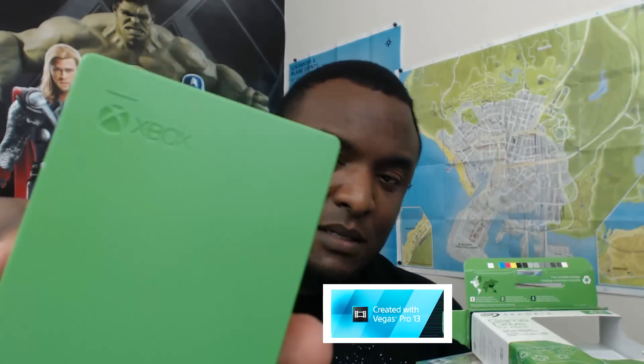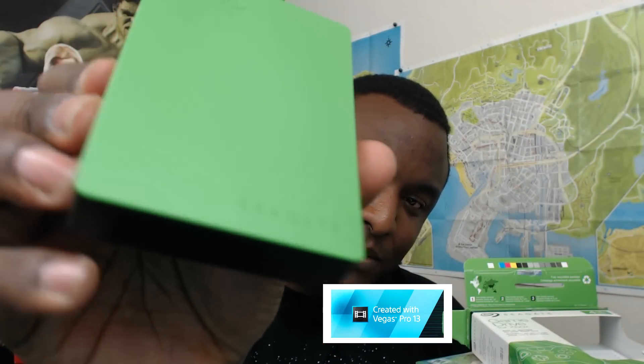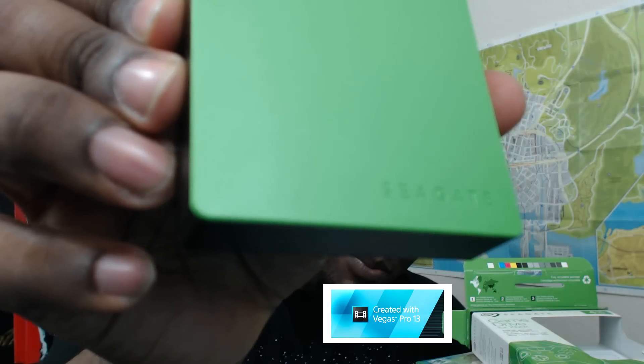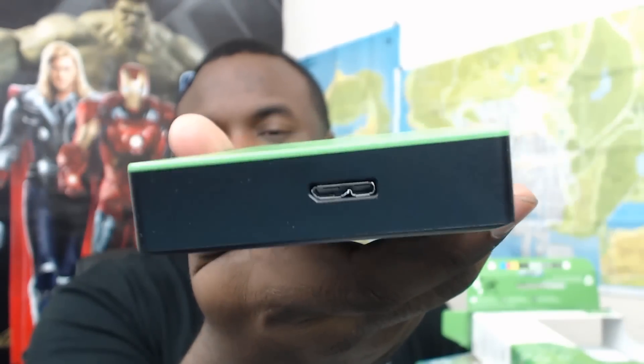The construction on it feels really good. There's a nice Xbox logo on there, so it's official — they put their branding on there as well. And that's the only port on the thing, so there's no extra cord or power source needed.